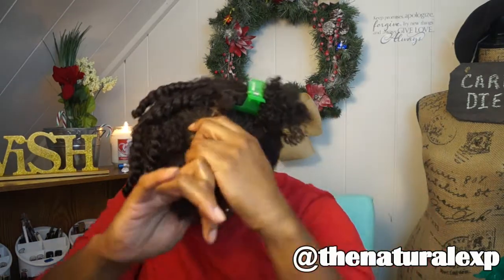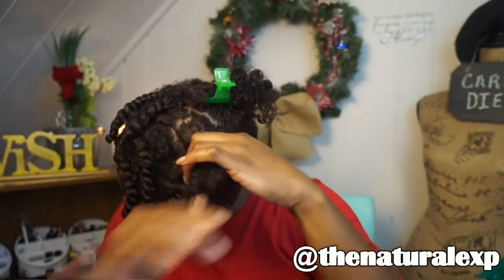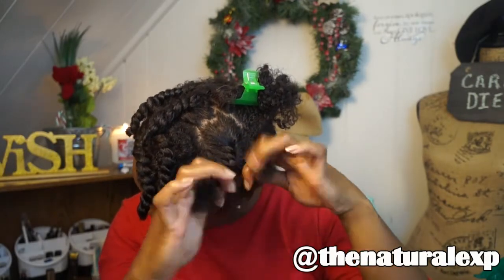Right here I'm just going to give you guys a closer look at how I flat twist. It's really not that hard — I'm not very good at it, but I'm able to flat twist enough to set my hair for a style. I'm not great at flat twisting really small or skinny twists.